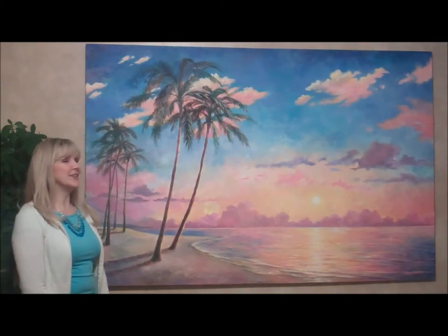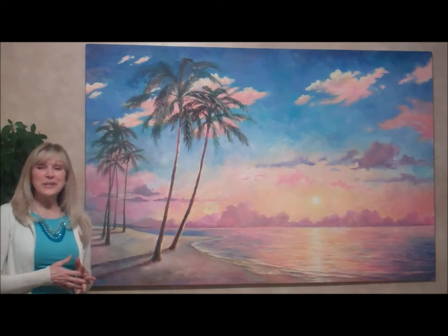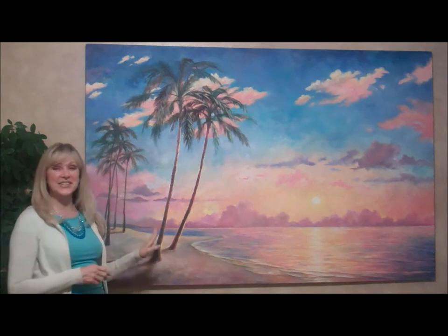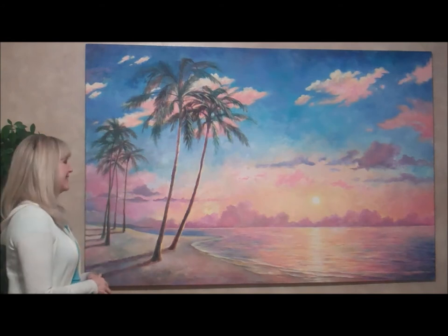I'm Kendra Burton. Today we're talking about a painting. I haven't really named it yet because it's not exactly done. Maybe we'll just call it Hawaiian Delight. I think that sounds good.